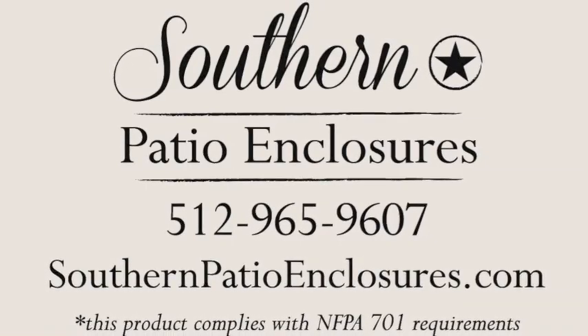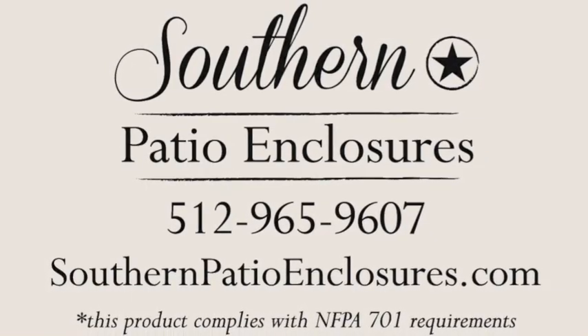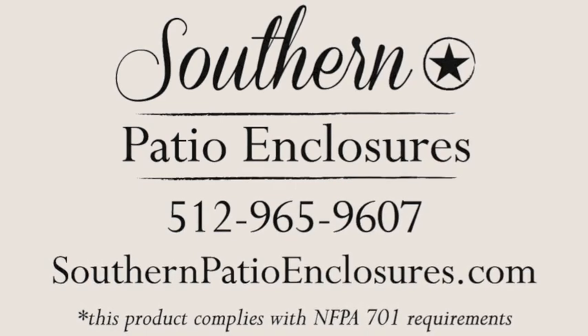Thank you for choosing Southern Patio Enclosures. In this video, we're going to teach you how to operate our clear curtain system.